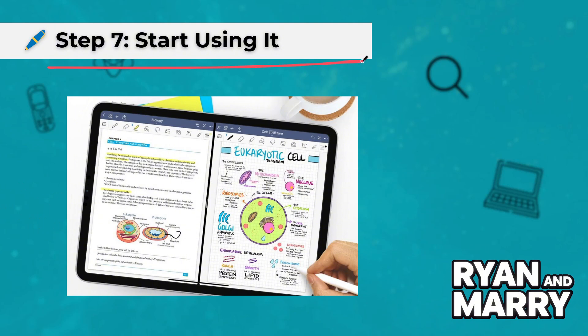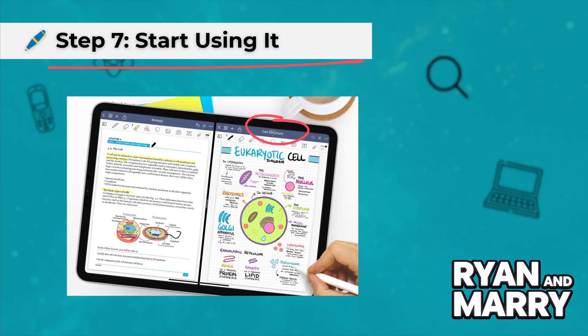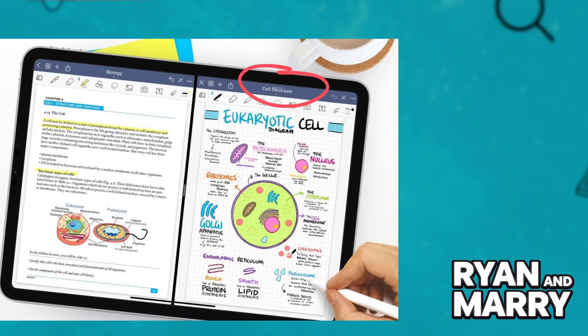Step 7: Start using it. Now open your favorite drawing or note-taking app and start writing or sketching. Great apps like Concepts, OneNote, or Bamboo Paper work well for this.